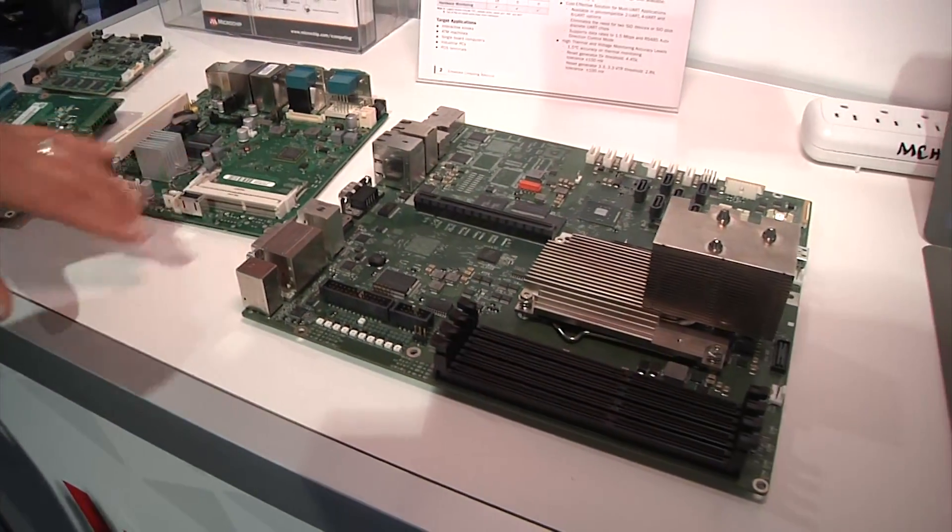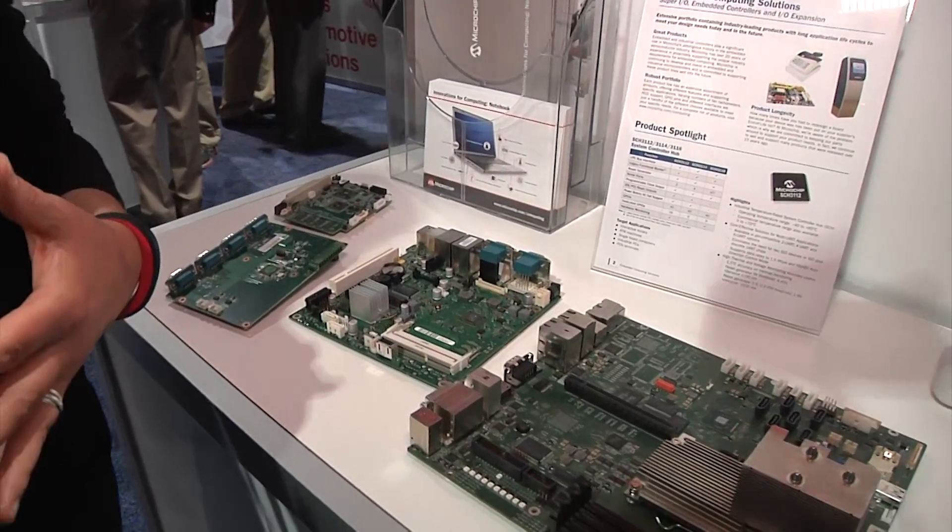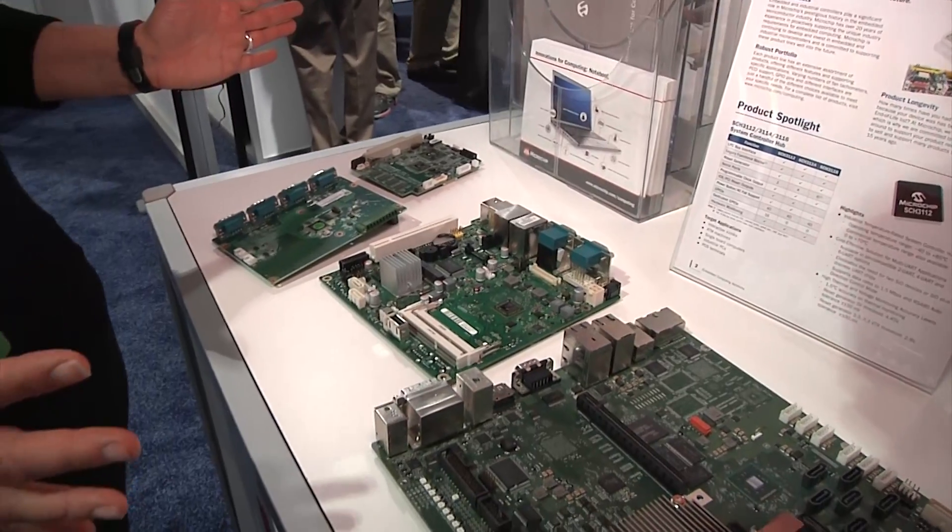They do some environmental control for the system to do the fan control, provide PS2 ports, serial ports, UARTs, et cetera. So an example of our embedded computing solutions.